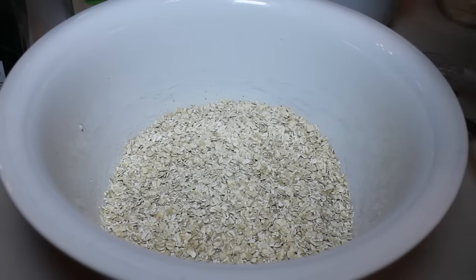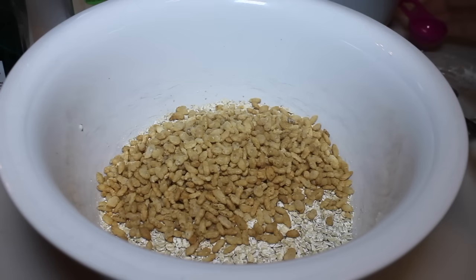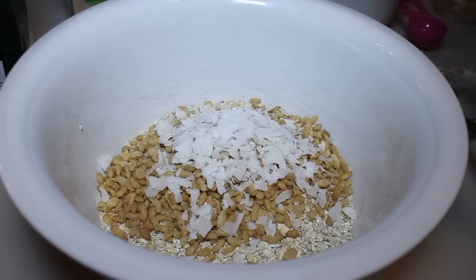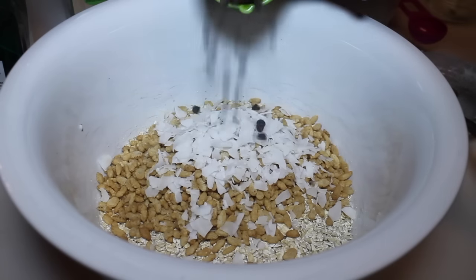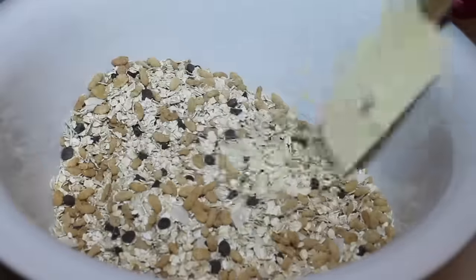Now let me show you how I made my granola bars. I'm going to start with my coconut chocolate chip version. In this bowl I'm going to add in my quick oats, brown rice crisps, coconut flakes, and mini chocolate chips. Once everything's in there, I'm going to stir the ingredients and make sure everything is well combined.